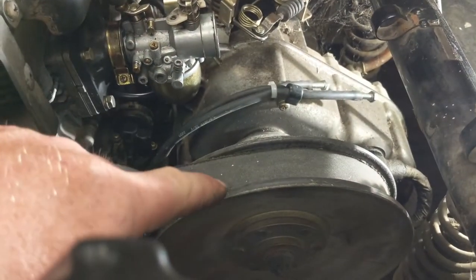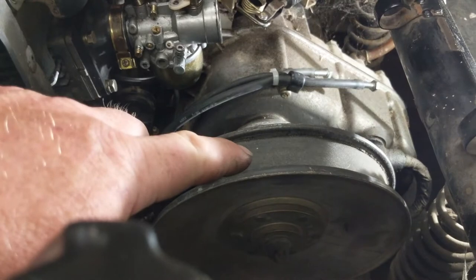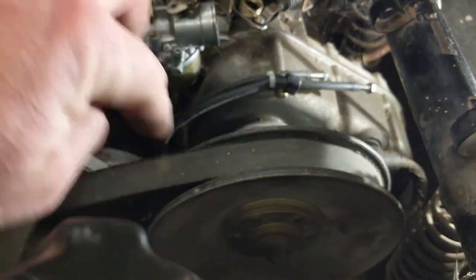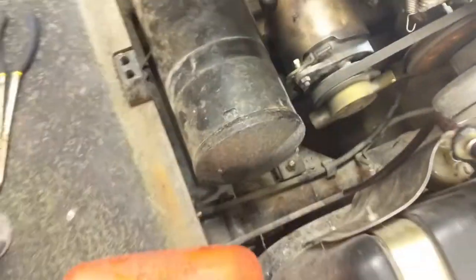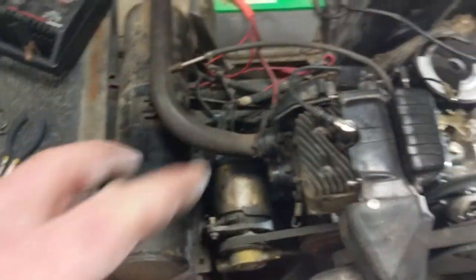And this is a slip drive clutch — I'll link at the end of this video a video about how these clutches work. But I'm just going to show you what's really cool about this engine right now. I've got the exhaust disconnected — you can see it right there — because this exhaust is plugged.